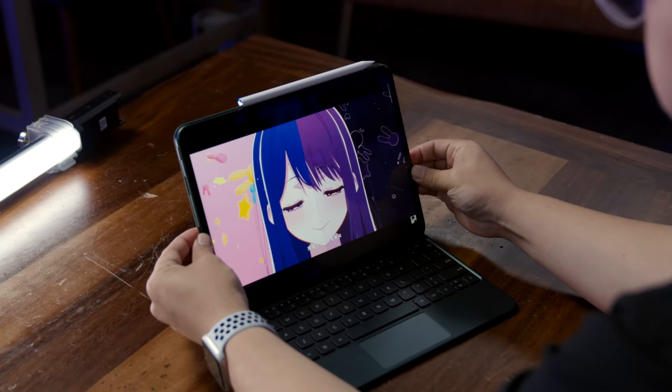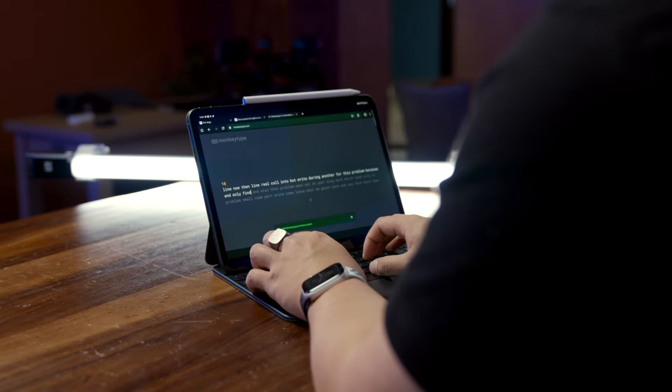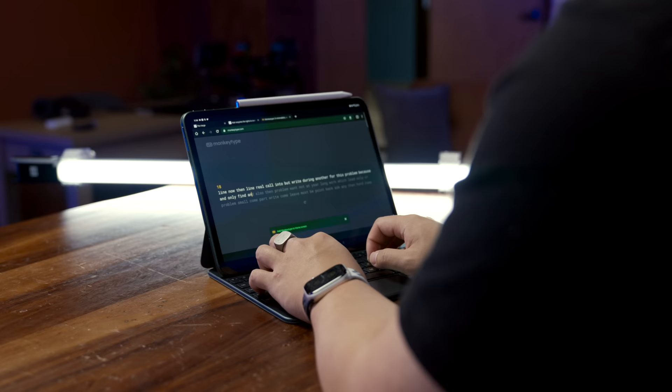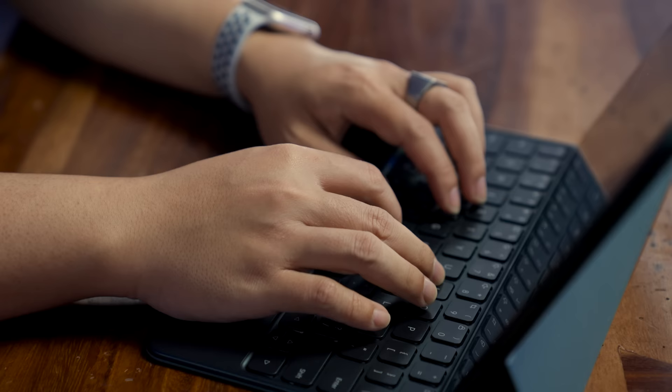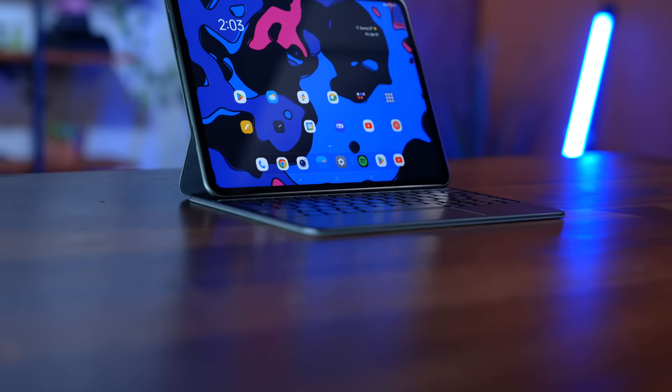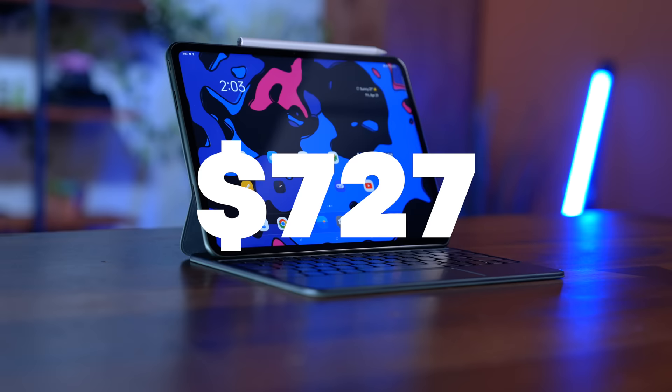Then there's the $149 magnetic keyboard case, which is actually kind of all right. While the typing layout suffers due to the tablet's awkward aspect ratio, the keys themselves feel nice to type on and have decent throw. The trackpad is also surprisingly responsive. However, when you do the math, outside of taxes, shipping, and promotions, the whole OnePlus Pad with its additional accessories adds up to $727 here in the US — and that's a tough pill to swallow for something that's supposed to disrupt the market.